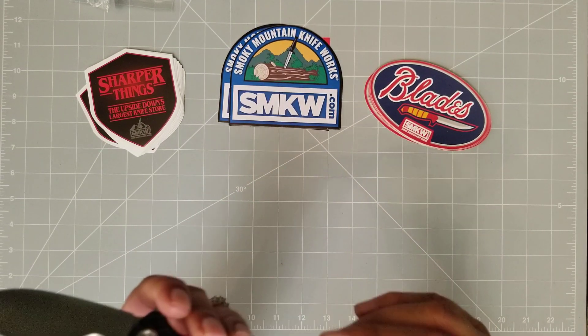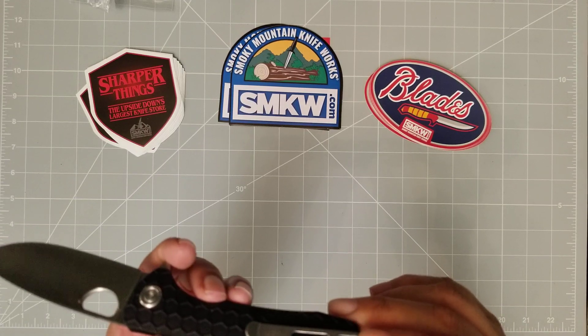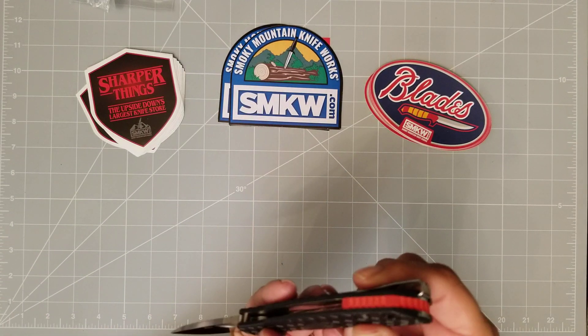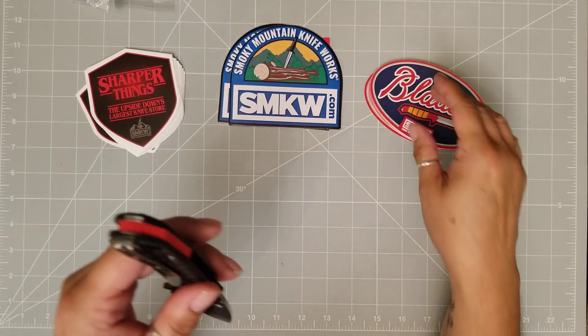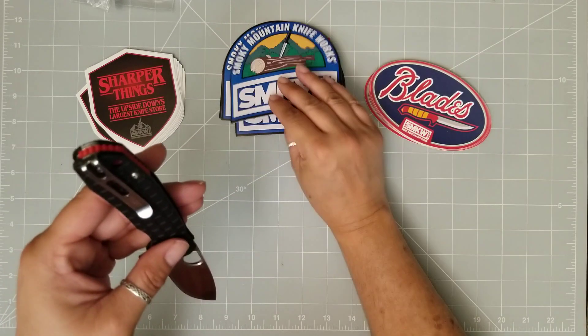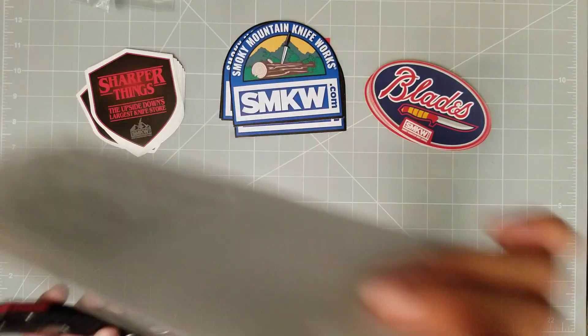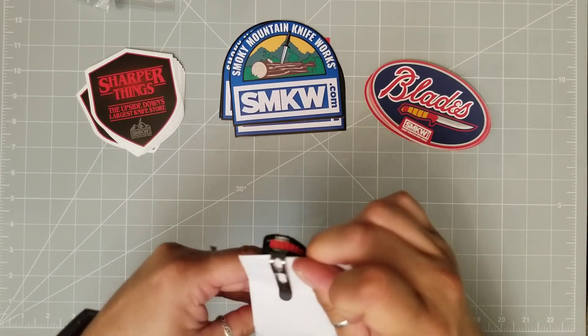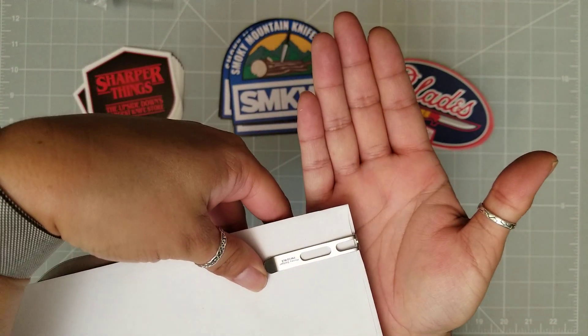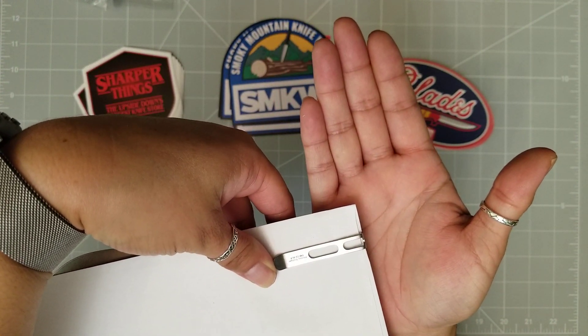You have the stainless steel liner, or stainless steel clip. This is a deep carry — this is absolutely crazy. You cannot see the knife; it has disappeared. I love that.